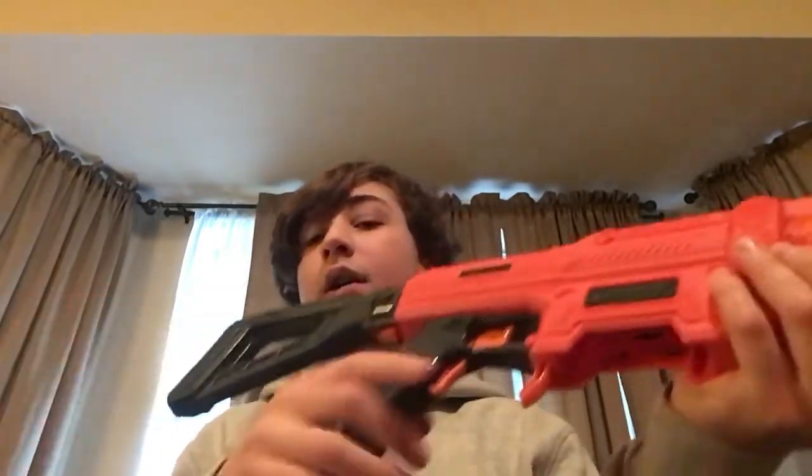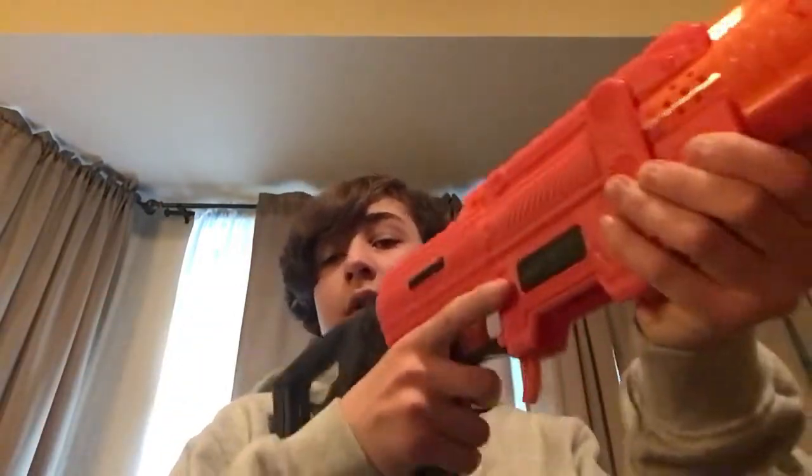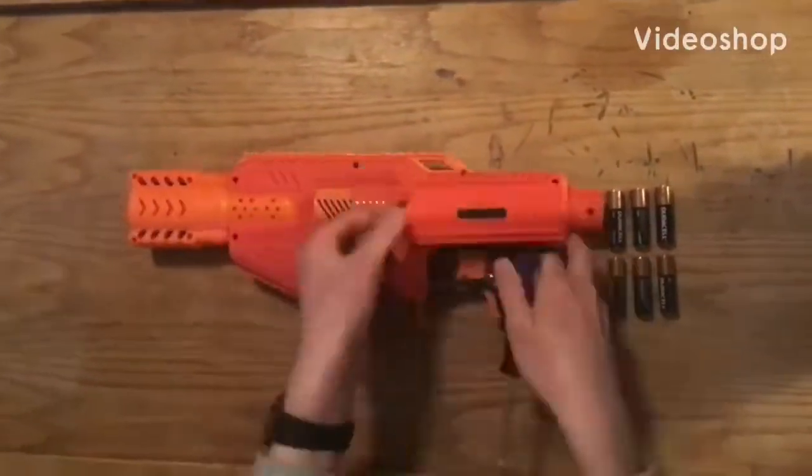The Spectrum also of course comes with this retractable stock. In my opinion it's a little short. So if you have a Villainator, I definitely suggest swapping stocks from the Spectrum and Villainator, because the Villainator stock is much more comfortable. Batteries are installed as shown.